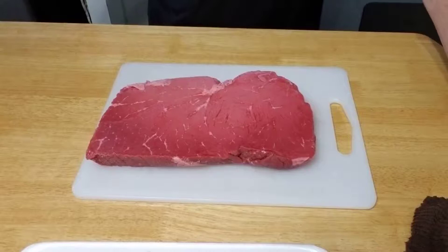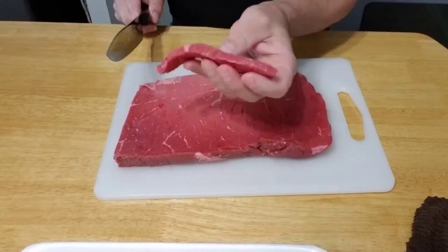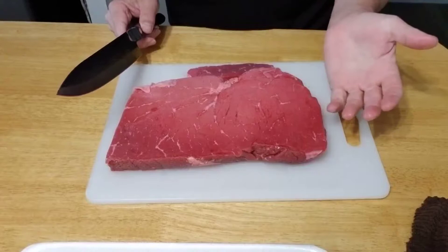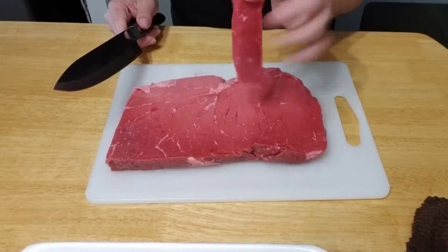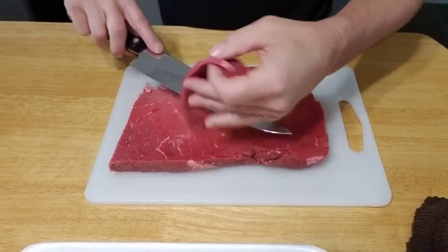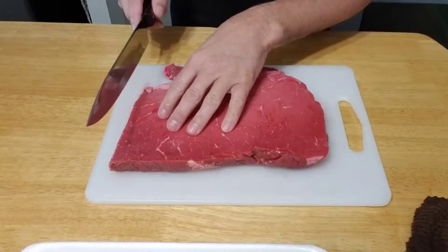We're going to cut ours between a quarter and a half inch thick. When that dehydrates down, that's going to be a decent thick piece of beef jerky that you can actually chew on. How thick you like it is really a personal preference — I like it a little thicker because it's meatier. But remember, the thicker you make it, the longer it will take because you're basically dehydrating the moisture out. I put this in the freezer for about 45 minutes because it does stiffen the steak up and makes it much easier to cut.